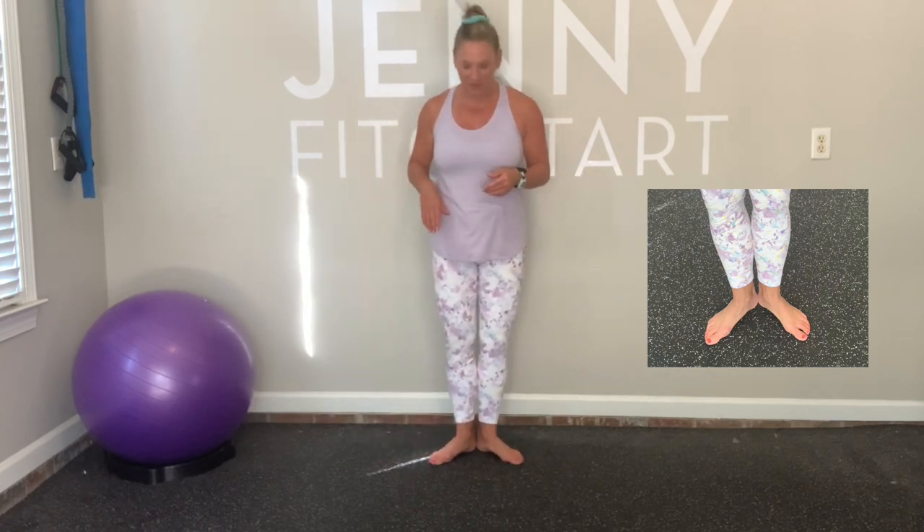The first position is called first position, and that basically means your heels together, toes are out. This time, four times. Left side. Both arms. Now releve.